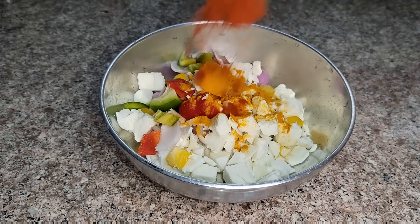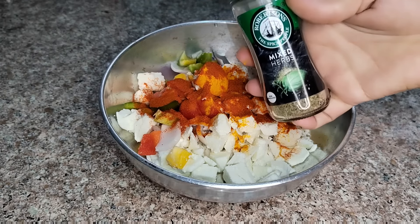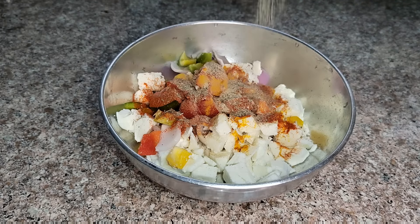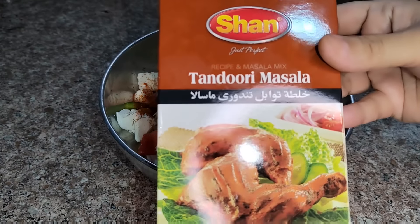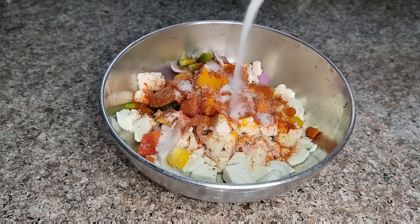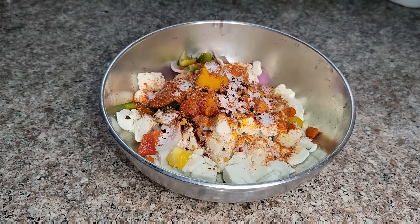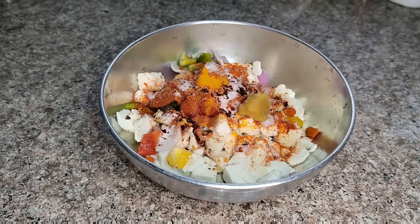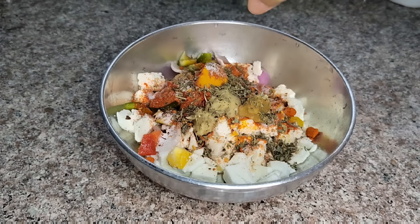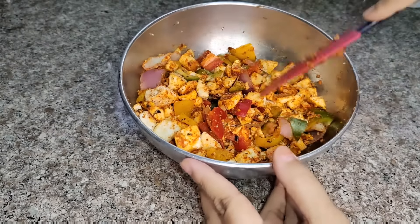Add 1 teaspoon of salt, 1 teaspoon of red chili powder, 1 teaspoon of mixed herbs, 1 teaspoon of black pepper powder, tandoori masala, salt to taste, 1 teaspoon of red chili flakes, and half teaspoon of ginger garlic paste. Mix everything together. Our marination is ready.